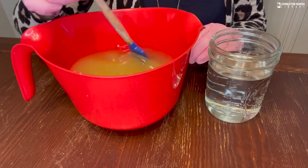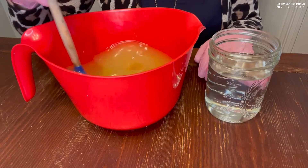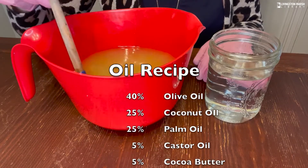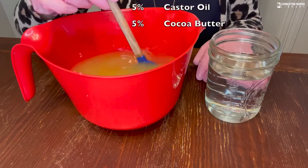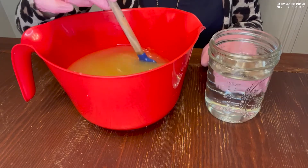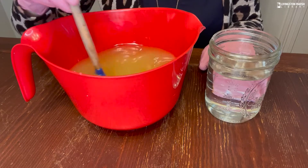Now let's talk about what's in this bucket. I've measured out 36 ounces of various oils — olive oil, coconut oil, palm oil, castor oil, and cocoa butter. I put them in the microwave for two to three minutes, stirring after every 30 seconds, to make sure all of the oils melted down into liquid form.